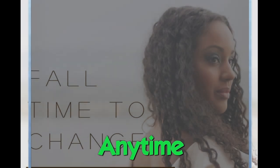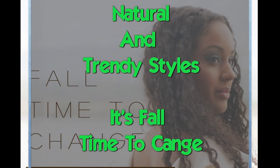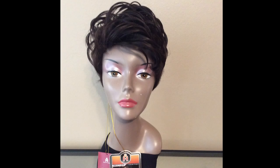Today's review is on the most natural and trendy styles from Henny Time. This is Nellie. She is a full cap wig with bendable ear tabs, adjustable straps, and no combs.